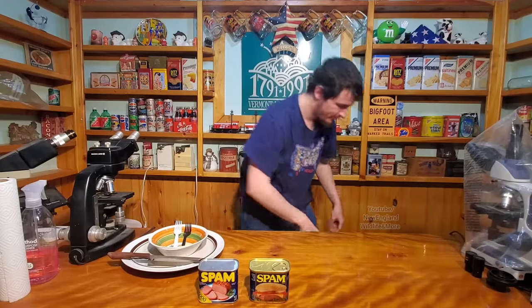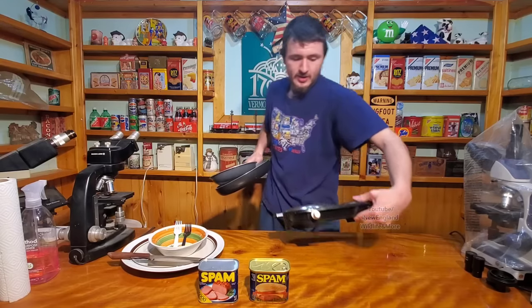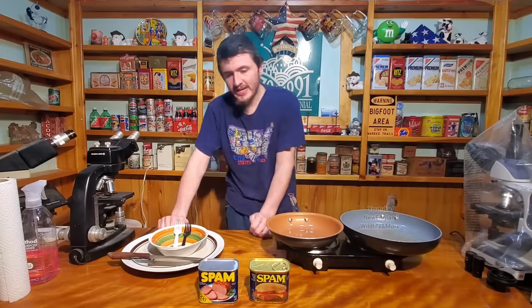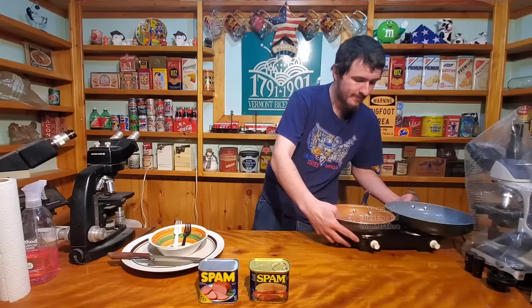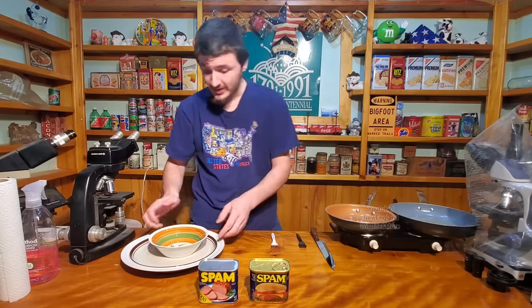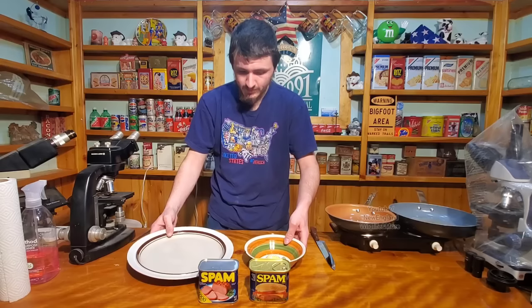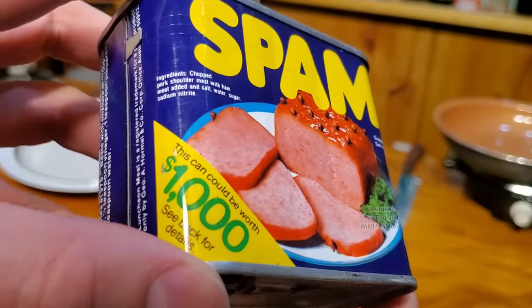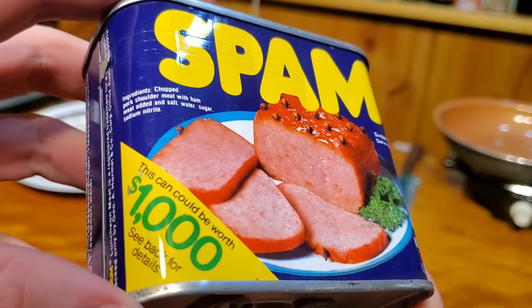When we open these up, we're going to put them on this burner and cook them both up really nicely. We've got different color forks so we don't get them mixed up if one of them is super nasty. We've got a knife to cut it up if it looks eligible to be eaten, and we've got our plates. We're going to show a close-up of both cans so anybody can pause and read them. This container is in perfect condition for its age — absolutely perfect.